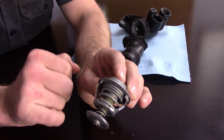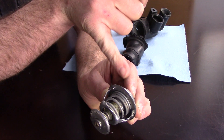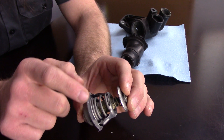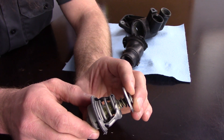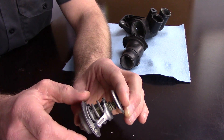Inside here is a tiny wax pill. As that wax heats up, it expands and opens the thermostat, which you'll see right here. You'll notice there are two springs. These springs will help keep the thermostat closed — that's its normal state. So whether it's open a little bit, open a lot, or completely closed, that's what helps manage the coolant flow in your engine.